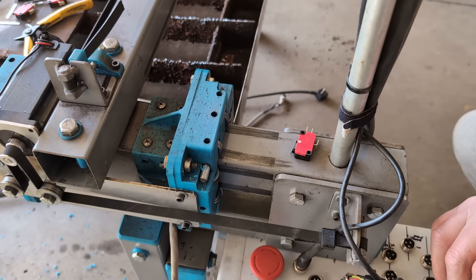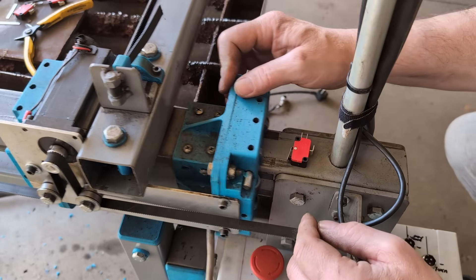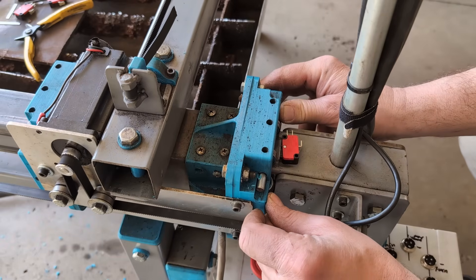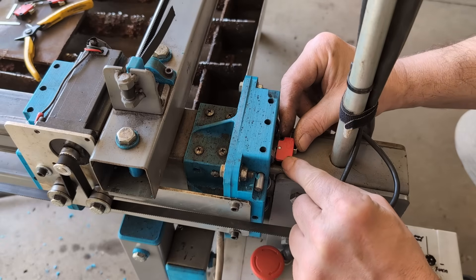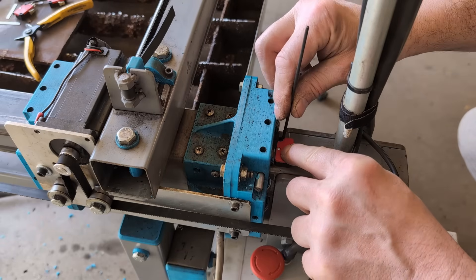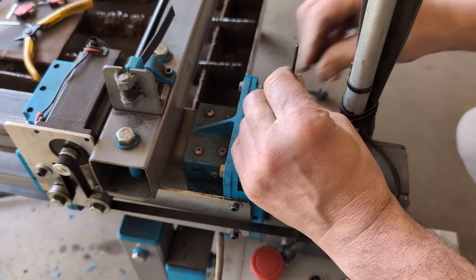We're going to mount the first limit switch on the negative side of the Y axis. We're going to bring the Y all the way back until it bottoms out, then move it forward an eighth to a quarter of an inch. Push the switch up tight. In this case we're going to index off the bearing, so push it up against the bearing. Take my transfer punch and go ahead and punch the first hole.